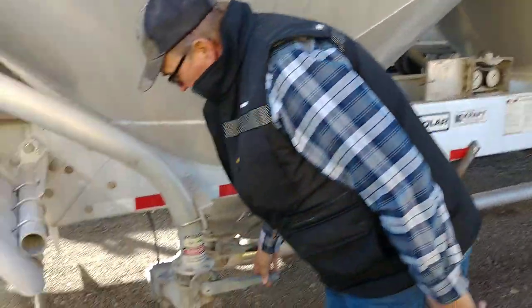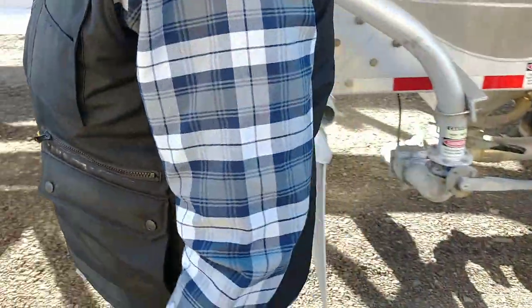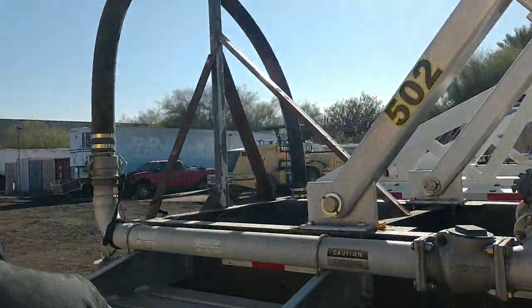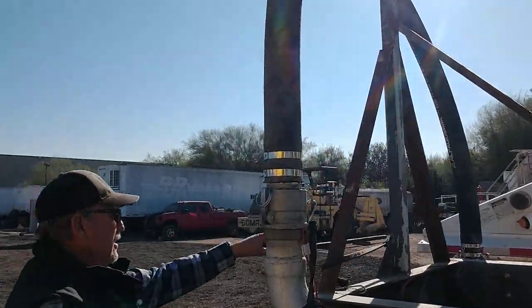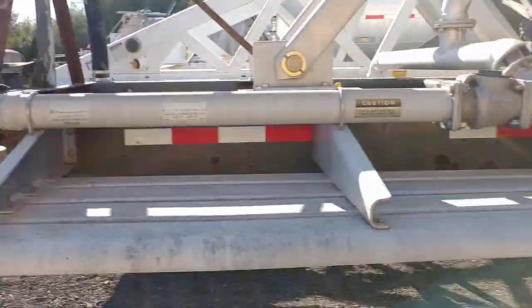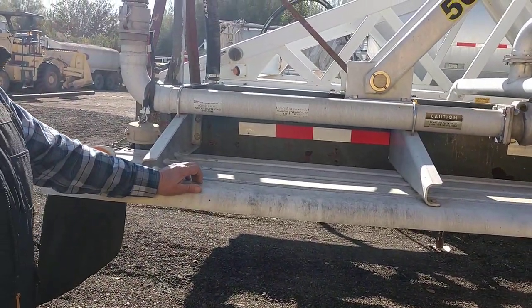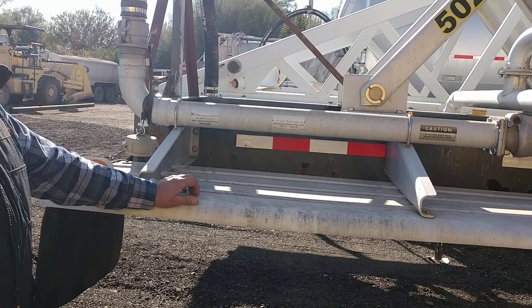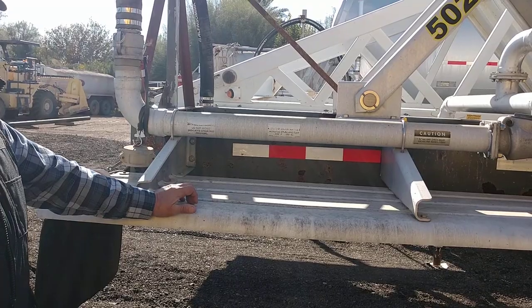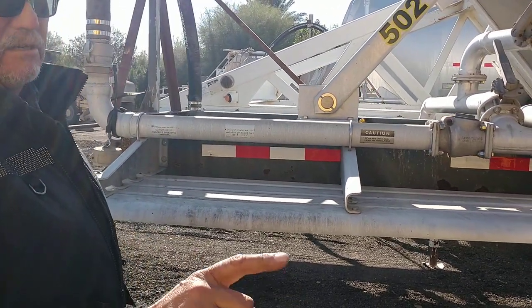You're gonna close this valve — this is the line valve, line pressure valve. Come up and close the blow down valve off. Hook that hose from there to the blower. Get in the truck, push the clutch down, put it in gear to stop the transmission. Flip the PTO switch on, pull it out of gear, let the clutch out easy. Then push the cruise control button to get your RPMs up to between 800 and a thousand.